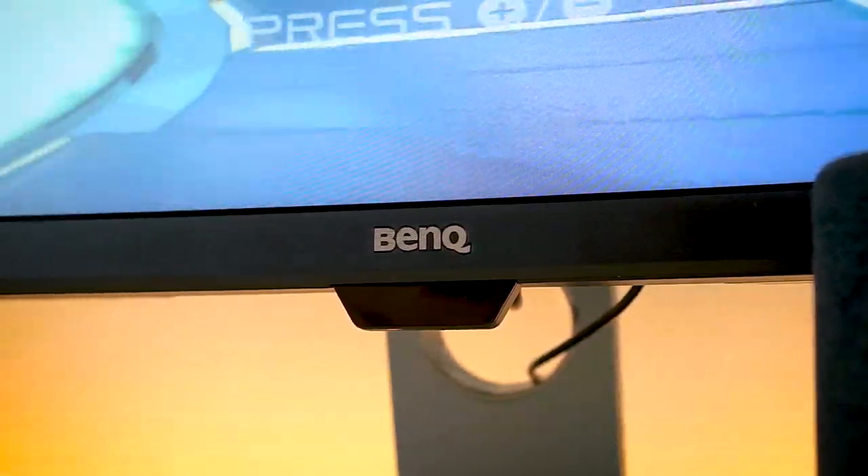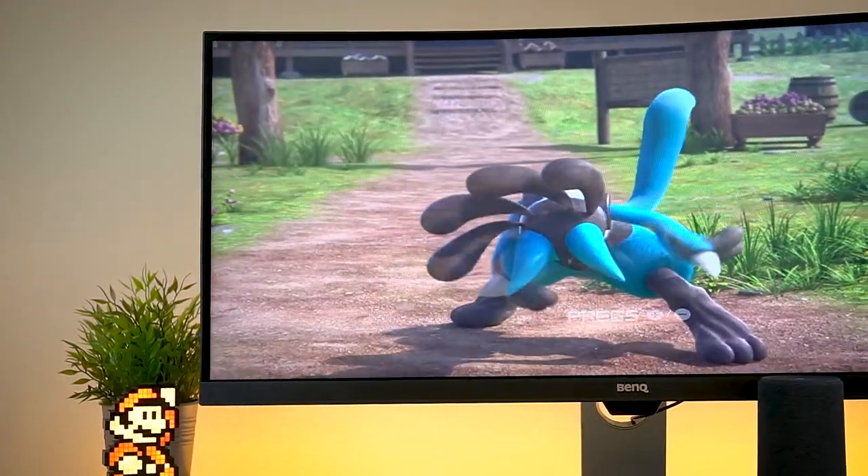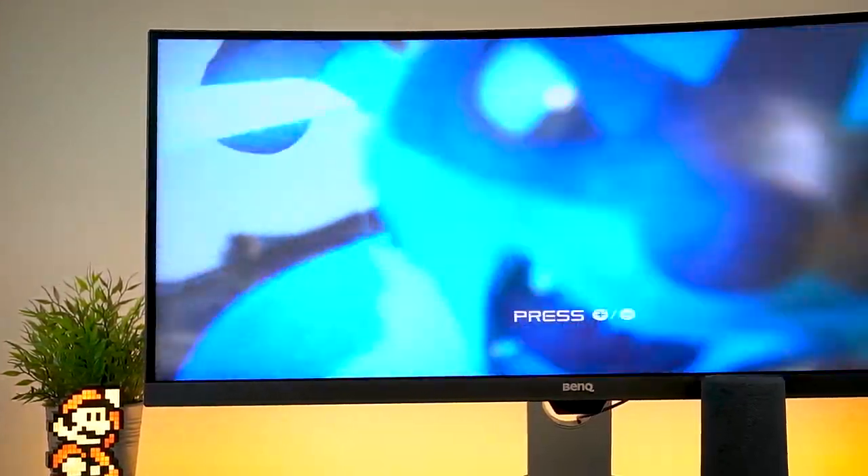So there's wide things, there's super wide things, then there's just flat out ultra wide things. This thing here is the latter, guys. What a beautiful brand new display this thing is from BenQ.